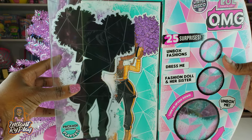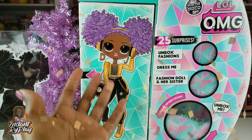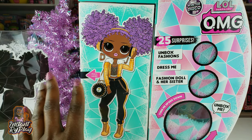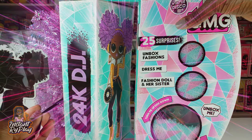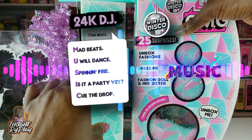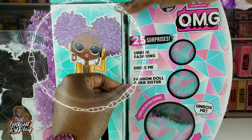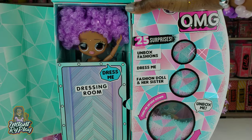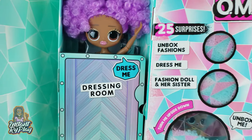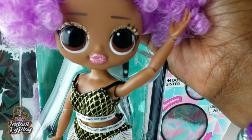Not only do we get 24 Karat DJ, but we also get her little sister DJ. So without any further delays, let's go ahead and get to this unboxing. Sliding this little silhouette off to the side so we can get a sneak peek of our girl. I think 24 Karat DJ looks really cool. One of my favorite things about her is her little afro puff hair — it's purple and that is going to be beautiful. And I also love her little DJ earrings. Oh, look at that face and the lips, guys. She looks fantastic. She says 'dress me' — let's open the dressing room and take her out.